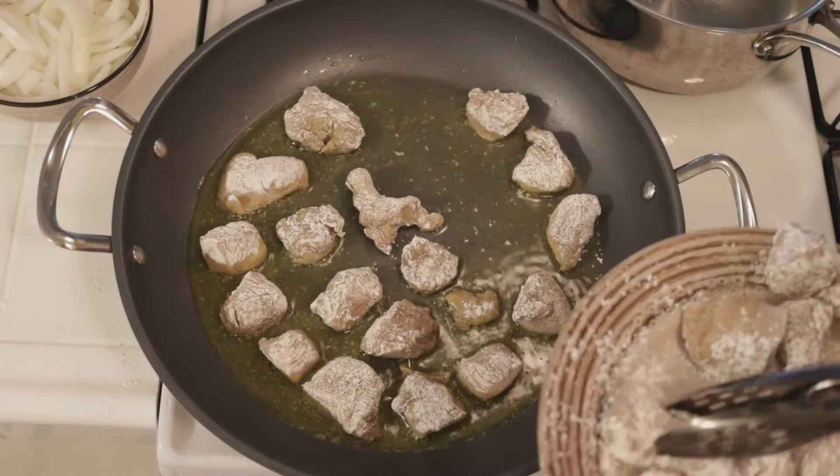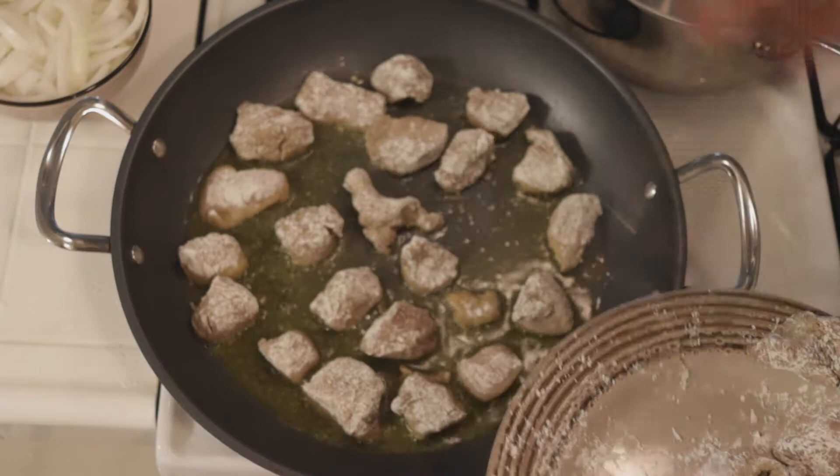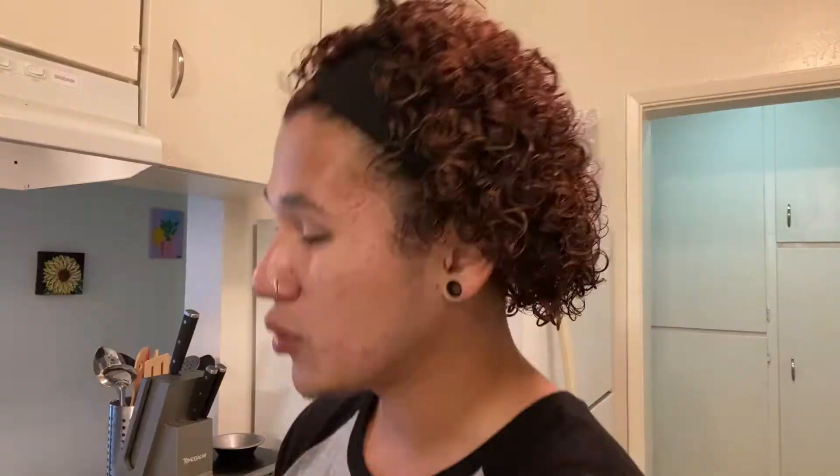I don't know why I'm making so much, to be honest. I have this tendency to cook like my family does — whenever they cook, they cook like a whole football team is coming over.